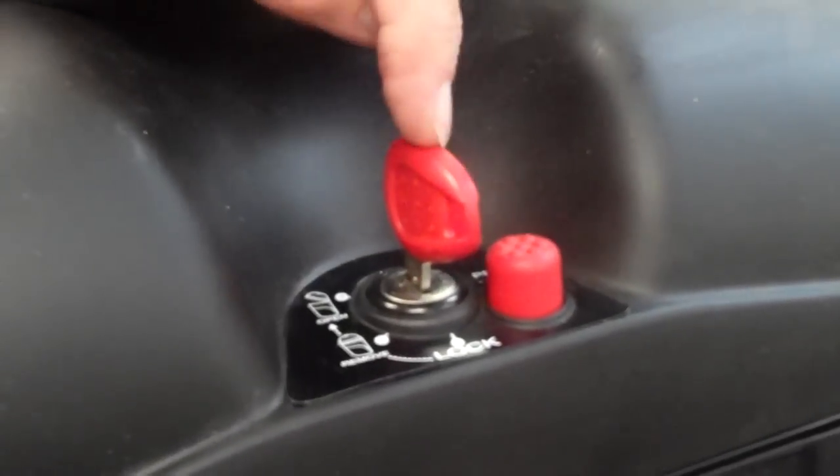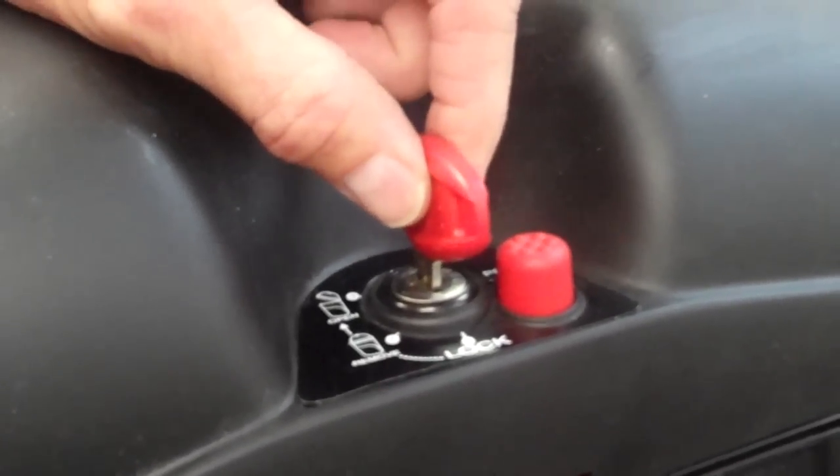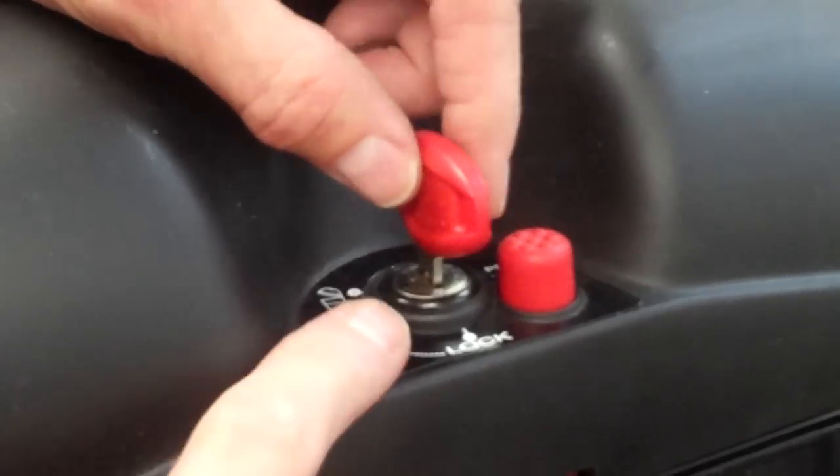Hi everybody. Today we're going to change the lock mechanism on a Segway side bag that's made by Jeevy.